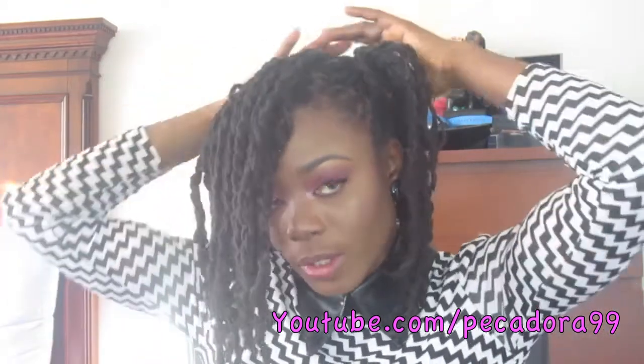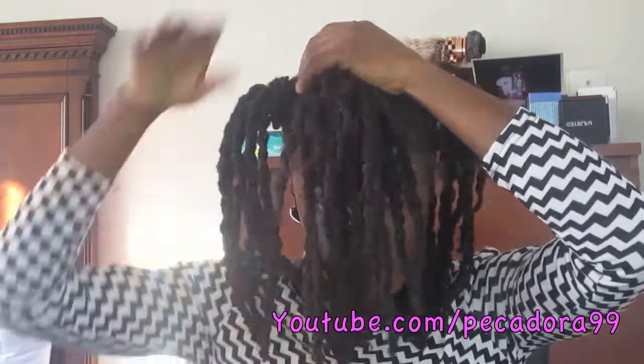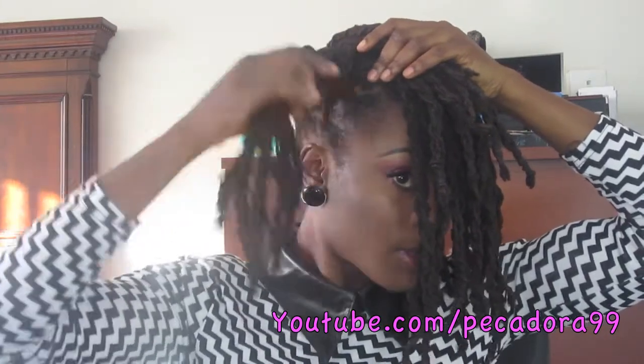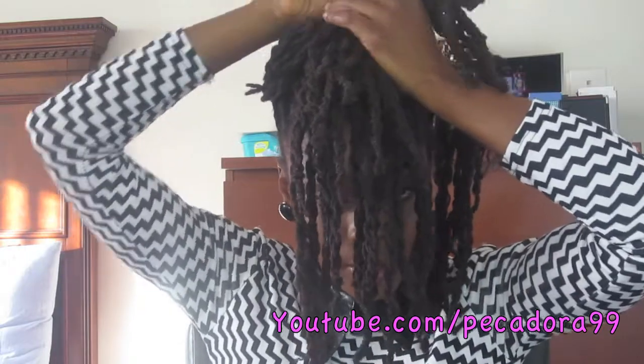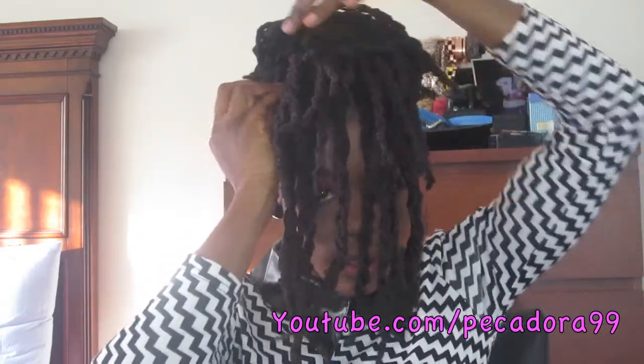Next, take the ends from the back and just bring them into the middle, combining them with the ones that we did not put in a ponytail. Then take this side, bring it over like this, and bring it around the ponytail on the other side. Then repeat the same step for the other side.